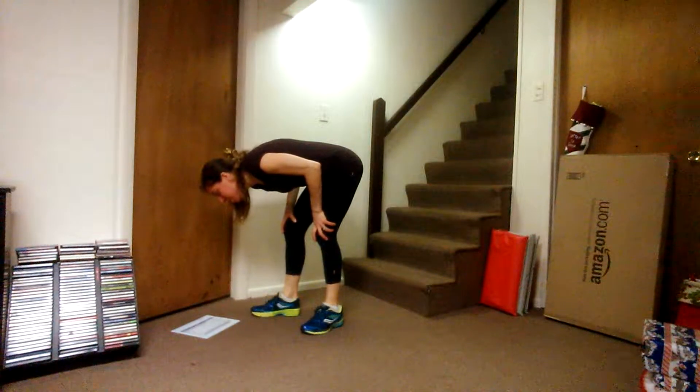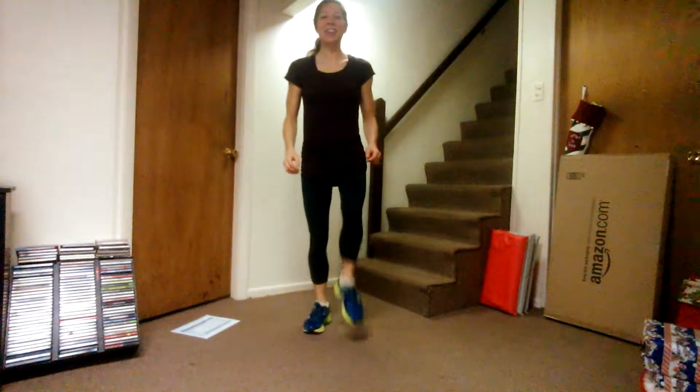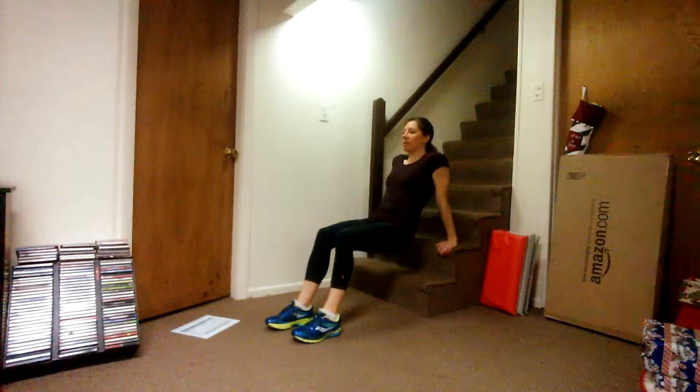The third day: 20 high knee jogs or marches, and 20 dips. I'm going to go right where this bar is. 1, 2, 3, 4, 5, 6, 7, 8, 9, 10, 11, 12, 13, 14, 15, 16, 17, 18, 19, and 20. For dips, I have the steps here so I can do them off those, but you can do dips right off the floor. Keep your fingertips forward. 1 through 20.